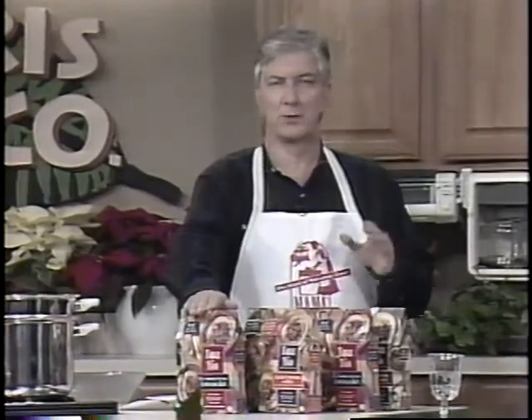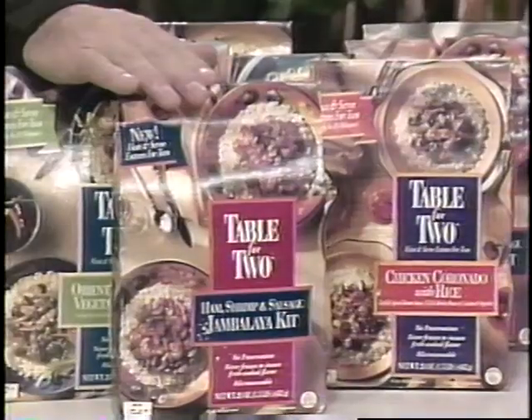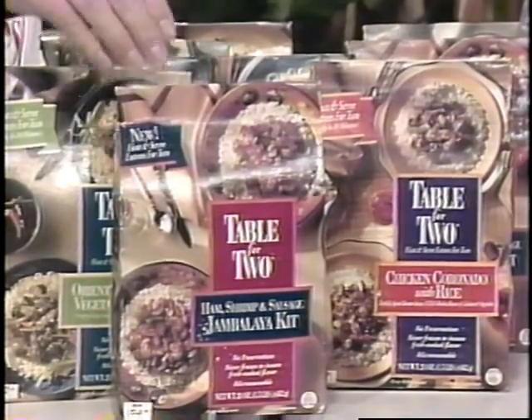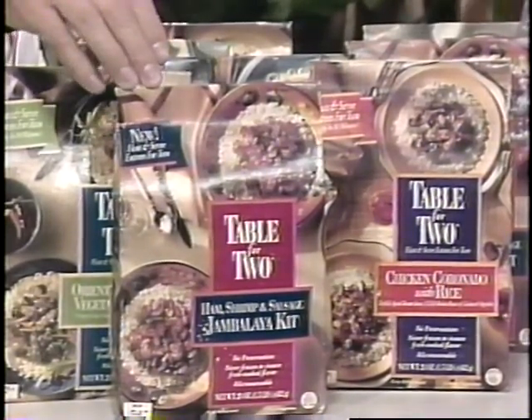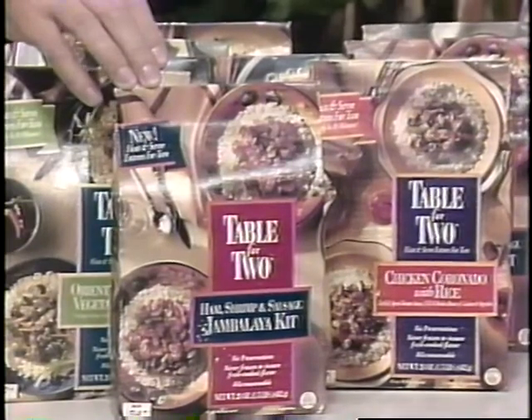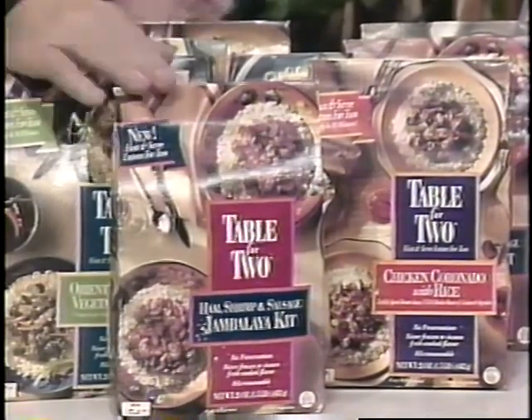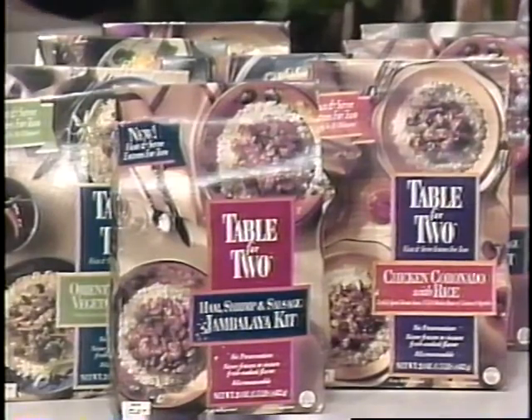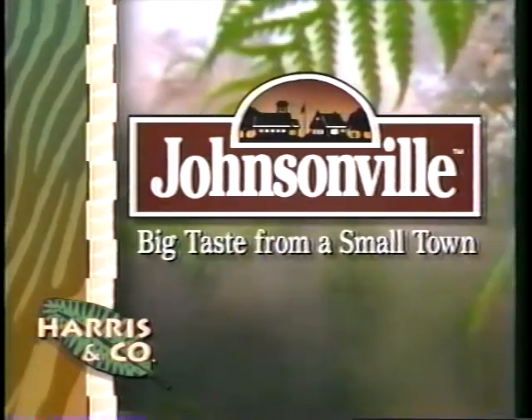Here it is — it's from Johnsonville. It's called Table for Two, the easiest, best-tasting entrees you've ever tried. In it you find two full entrees. You just take the contents, the two, pop them into boiling water, and 10 minutes later you've got those entrees ready. They come in seven different flavors — no preservatives and never frozen. Find them in the fresh meat case at your favorite grocery store. Table for Two from Johnsonville.